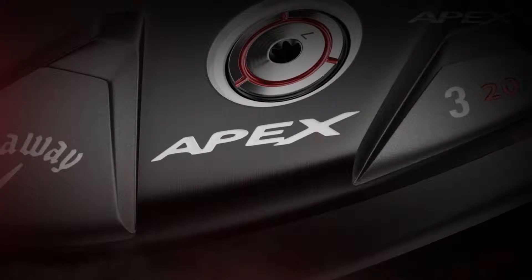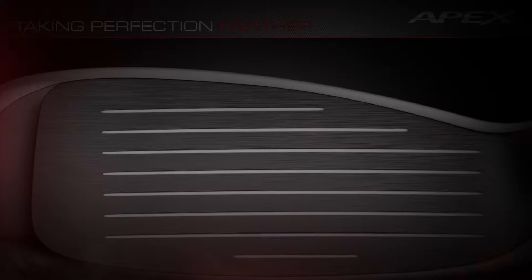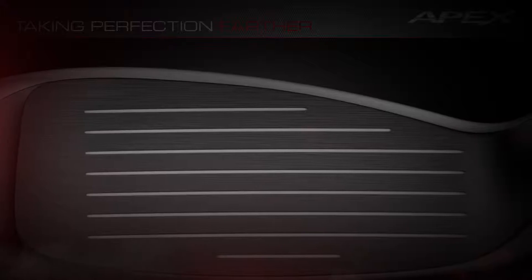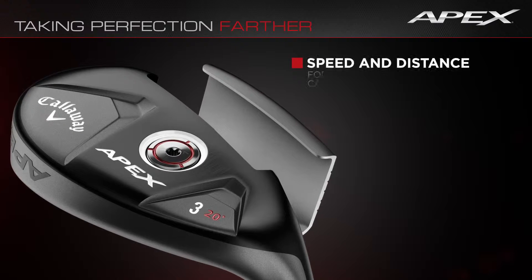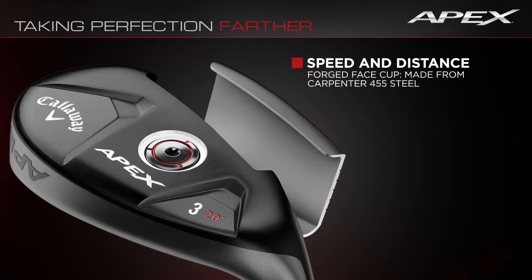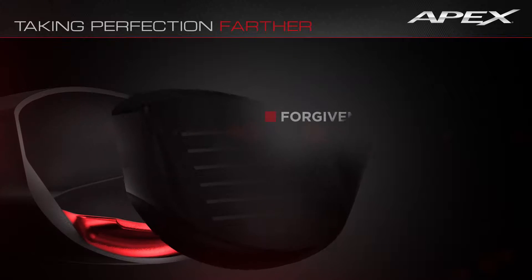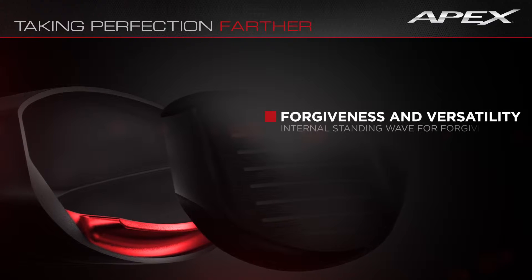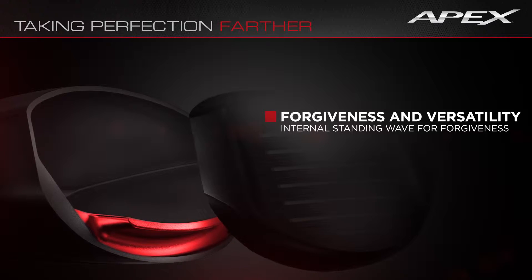This is the first hybrid for the Apex player. It has precision shaping with a longer, more iron-like blade length and a neutral CG bias for better players. The speed and distance come from a forged face cut made from Carpenter 455 steel for higher ball speeds across the face. Add internal weight positioning for forgiveness and a more iron-like trajectory and you've got a hybrid that complements your iron set perfectly.